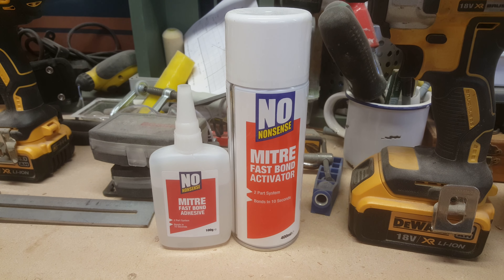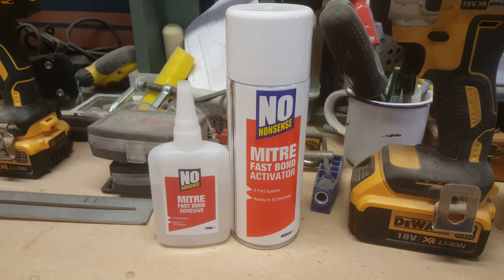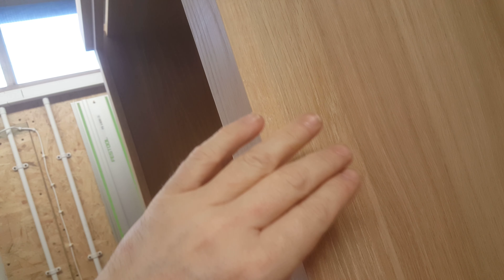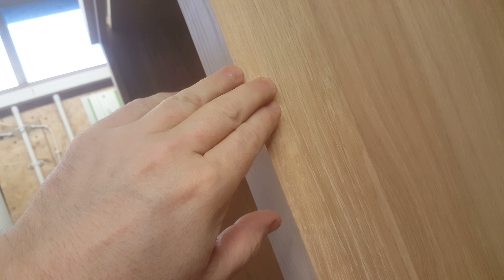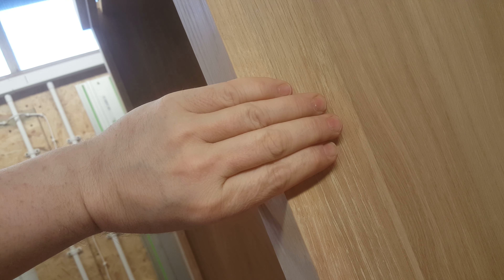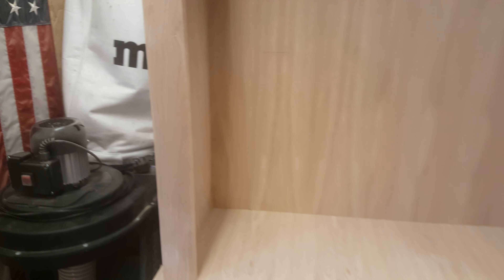I've also been using this product — the miter glue, or Miter Fast Bond — a two-part adhesive, absolutely amazing stuff with no waiting time at all. This is how I glued these sections on the side of the unit to give it that paneled look. It's simply a matter of putting the glue on one piece, spraying the activator on the opposite piece, holding the two together for a few seconds, and that's it. Really excellent product — I'll certainly be using that again.